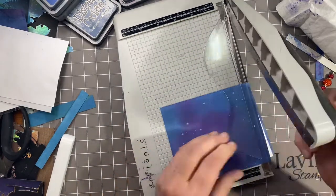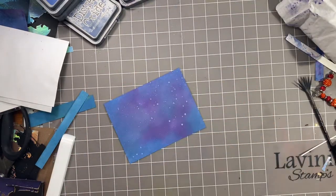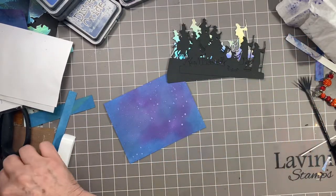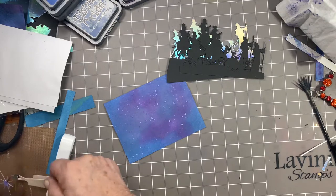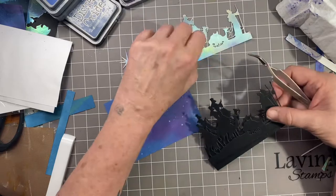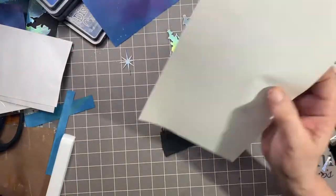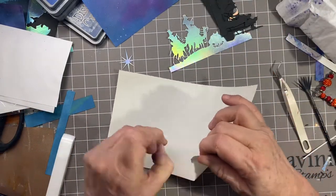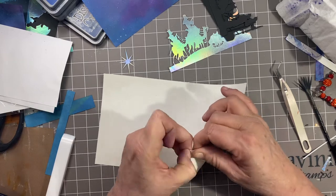I'm going to trim this down to 5¼ by 4. I've got my edges trimmed, and I've got my little pieces here — this is just a die cut from my stash, one of my favorite wise men. My trick here is my shadow layer is going to actually be a highlight layer, and that is with some silver holographic paper that I got from Simon Says Stamps. And this is my artist tack.